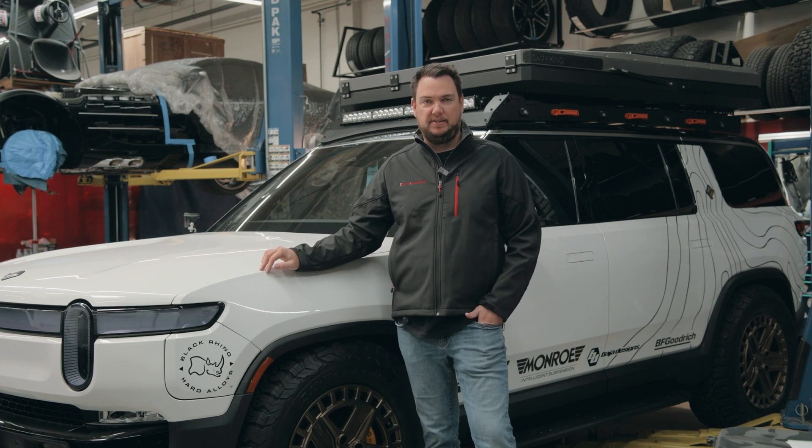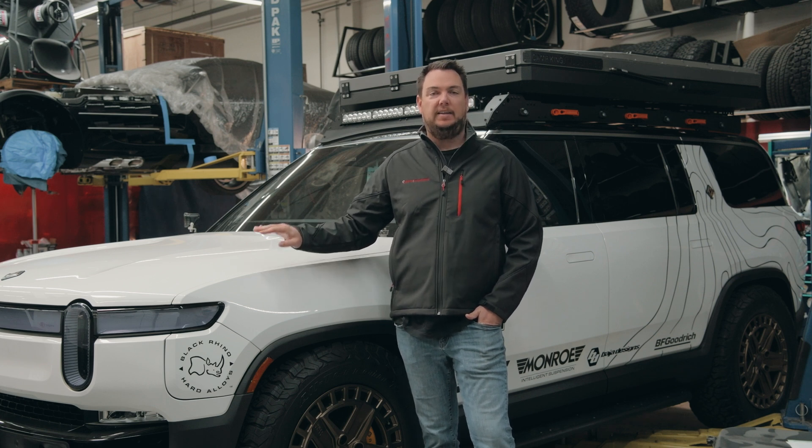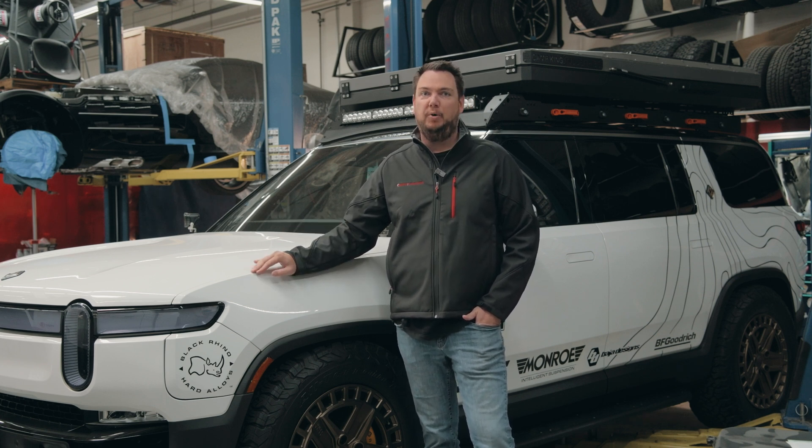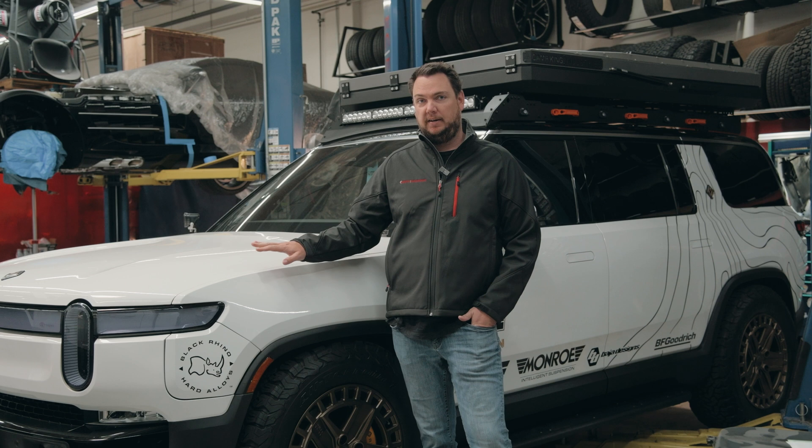Hey guys, so it finally happened to us. The battery in this Rivian has completely died. It's been sitting in the shop for a couple weeks. We haven't moved it. Came to open the door this morning, would not open, so it seems like the high voltage pack and the low voltage pack, the 12 volt pack, are both dead.